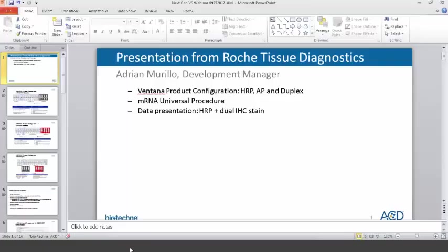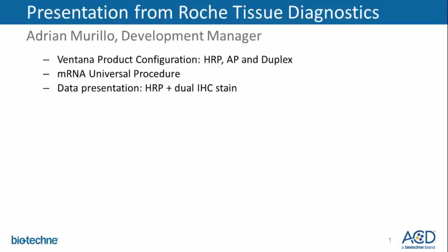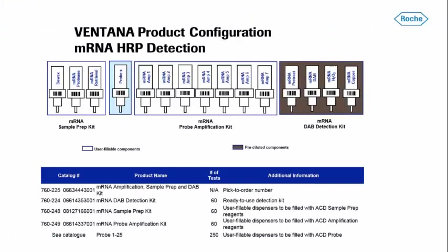And now I'm going to pass this webinar to Adrian Murillo from Roche Tissue Diagnostics. For those of you not familiar with the current setup of the Ventana-ACD collaboration, we sell the probe amplification kits — seven empty AB kits. In order to use the new VS reagents from ACD, you would just utilize the existing amp kits that are currently available on market.